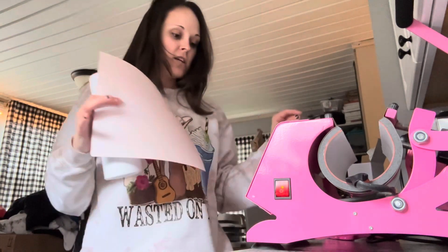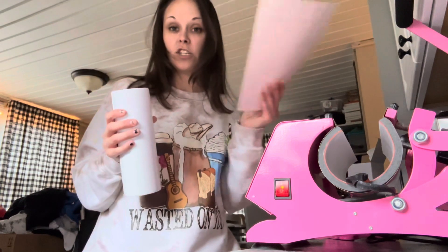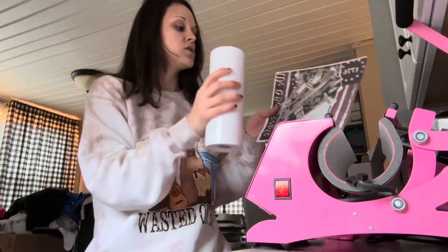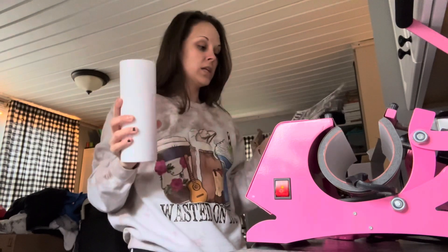That is all on the cheat sheet. We are doing a stainless steel 20 ounce — we've got our sublimation blank and we've got our sublimation print. Your print will be mirrored, so when you sublimate it, it'll be pressed the correct way.